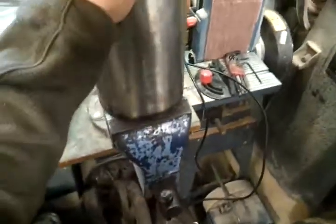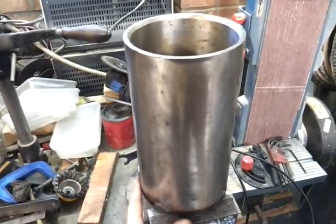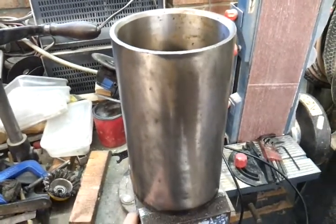The other good thing is it's heavy. I've weighed this thing and unfortunately it's coming out at about 15 kilos, which is quite a weight to lift, and that's before you start melting anything inside it.